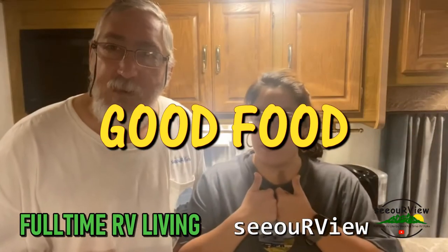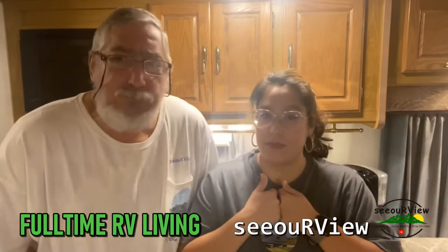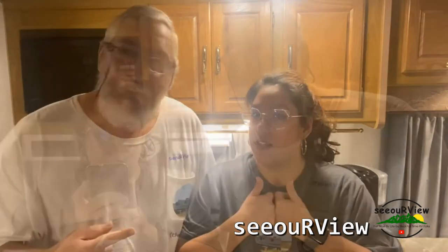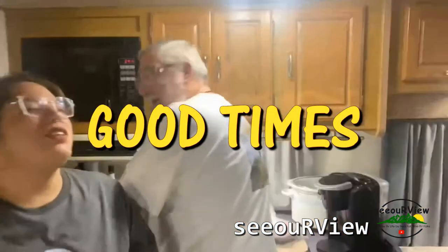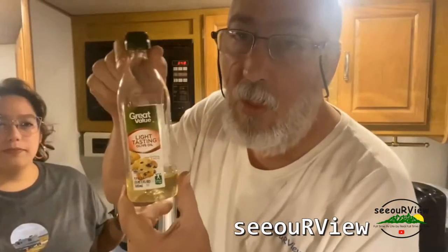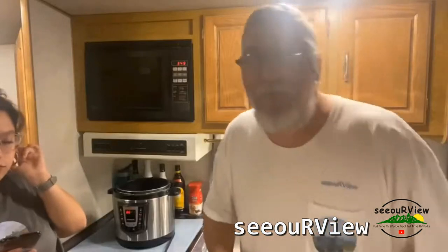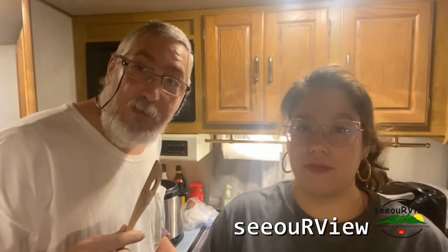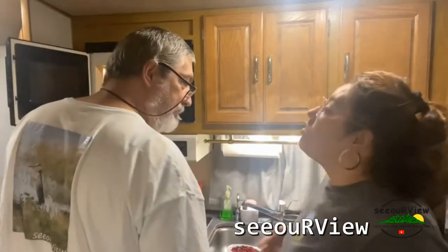We're going to get some chili because it's cold, cold. Chili is some good stuff — we're going to cook it up. Get up and get in my kitchen, olive oil! We're going to get some chili. Chicken wing, chicken wing, hot dog and baloney — check it out, it's the recipe!